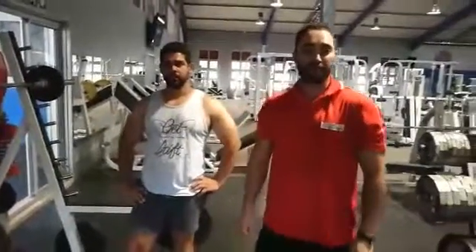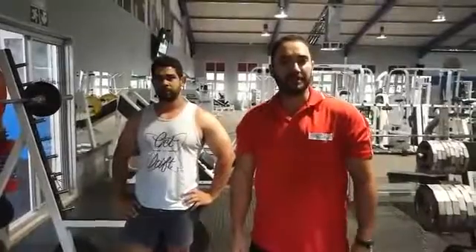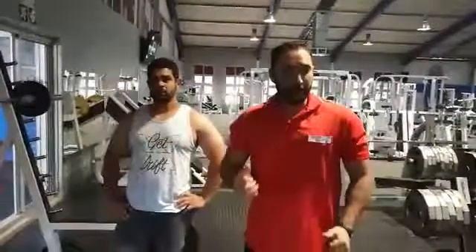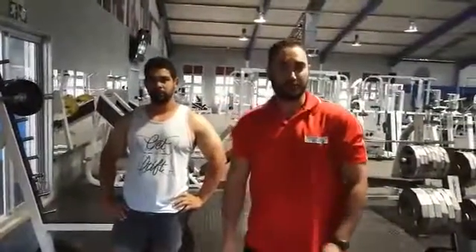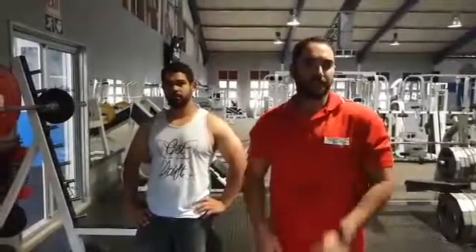Good afternoon everybody, welcome to another workout for this week. Like we did in previous weeks, we were discussing compound movements, and this week we'll be doing an overhead press, or a shoulder press, military press — whatever you want to call it — getting the bar right over our heads. That's the main thing. Good exercise to isolate the delts and really strengthen your shoulder muscles and work your core as well while doing the exercise.